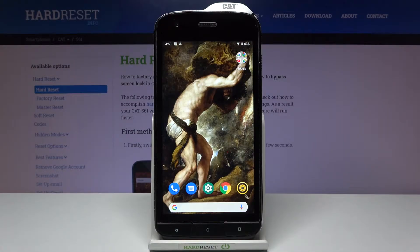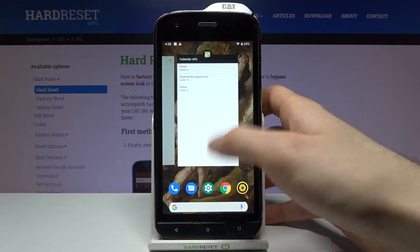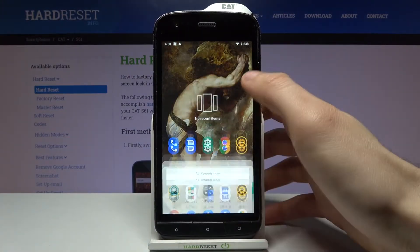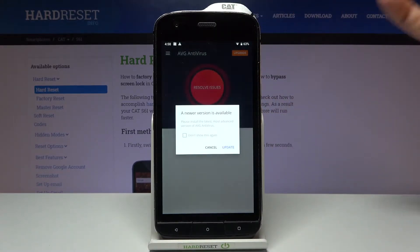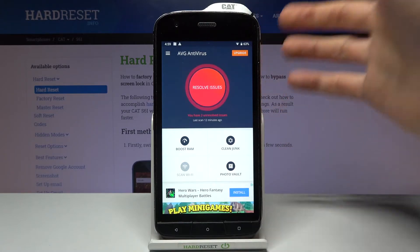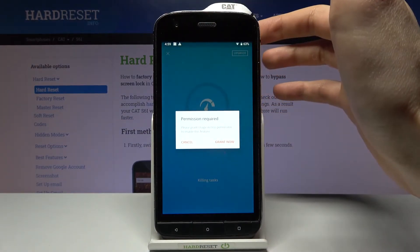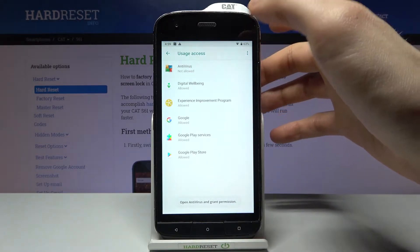Here I have the CAT S61, and today I'm going to show you how to speed up this device. To do this, you have a pre-installed application called the Antivirus. Open this app, then go to Boost RAM and grant all the permissions it requires.